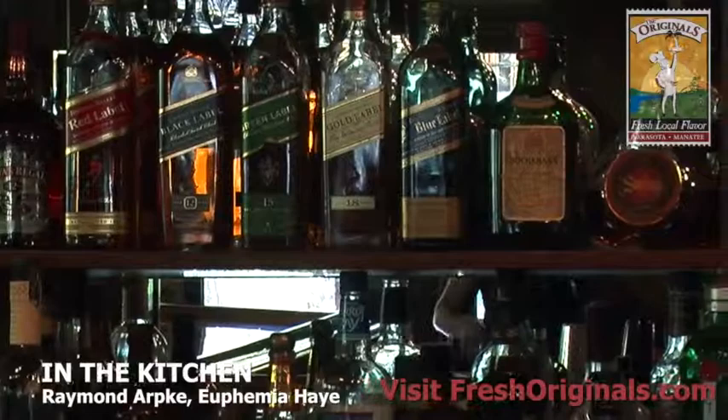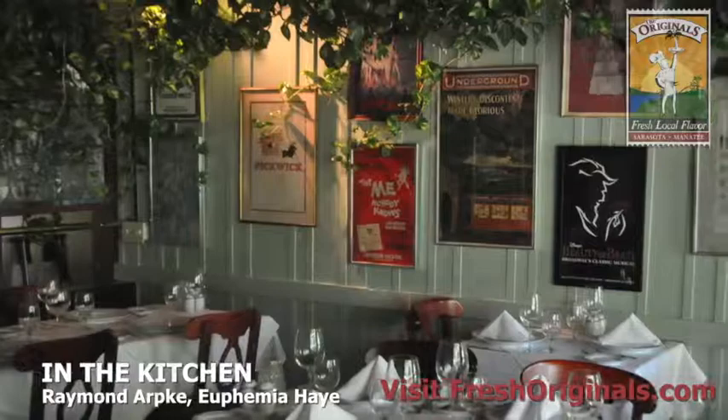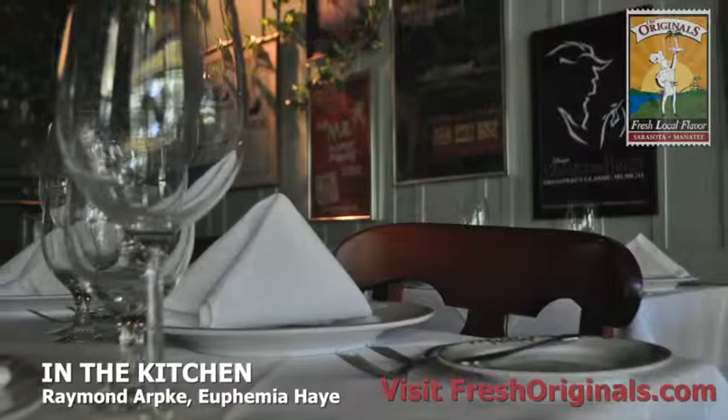We do everything from scratch here — we make our own stock, we make our own pasta, we make our own bread. I think you'd be pretty hard pressed to go anywhere and find that at any one restaurant. They may do a few of those things, but we do them all.